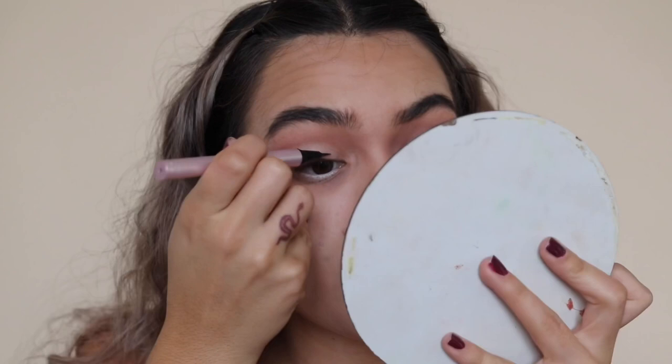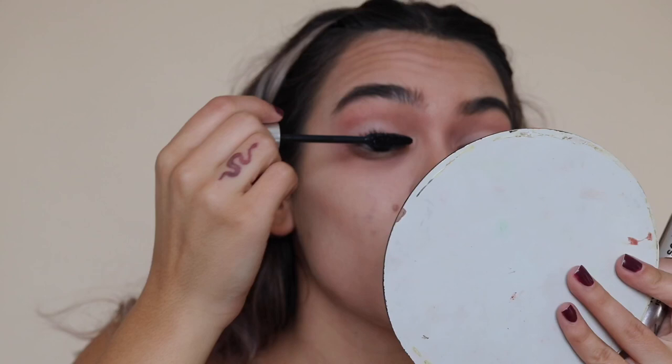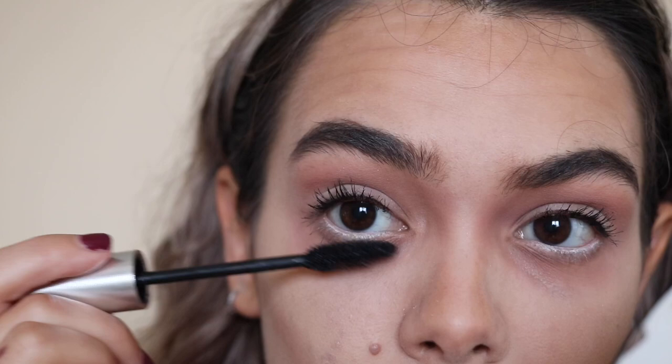Now we're focusing on the upper lashes so I don't look too crazy. I'm taking a black liquid liner — I'm using the Too Faced Better Than Sex mascara — keeping it very thin. I'm applying mascara on my top lashes. For the lower lashes, I'm not applying mascara to the entire lash — I'm literally just going to graze the very tips of the lashes. You want the base to stay white, so just the very tips get touched.